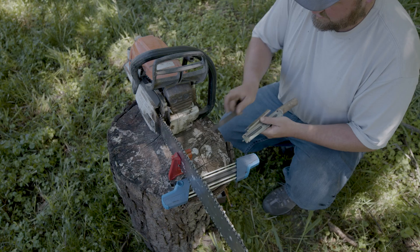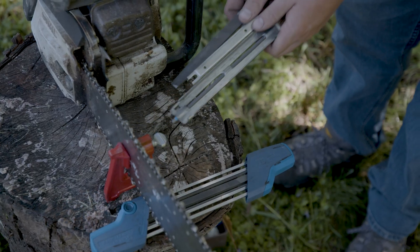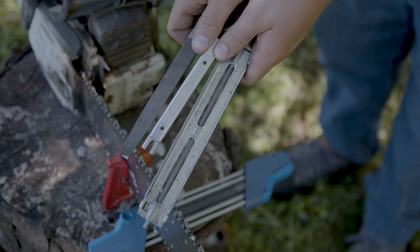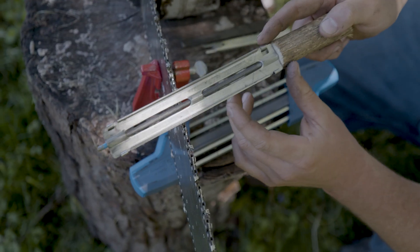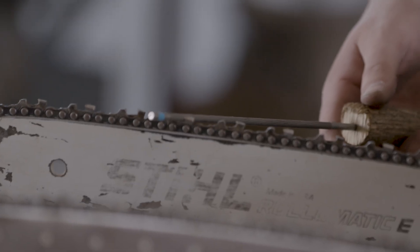The basic tools you need for field sharpening are some files and guides. Here we have a flat file and guide for doing the depth gauges and rakers, and a round file with a guide for sharpening the teeth.